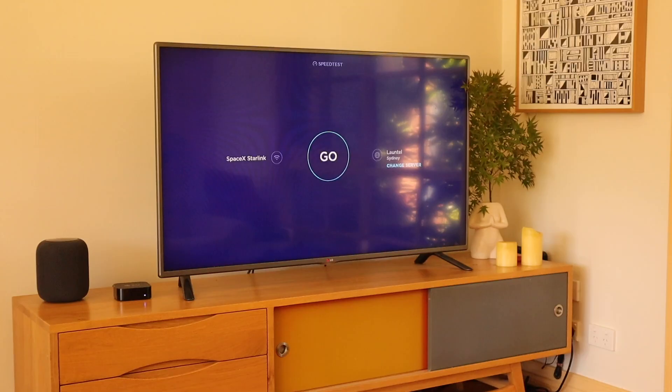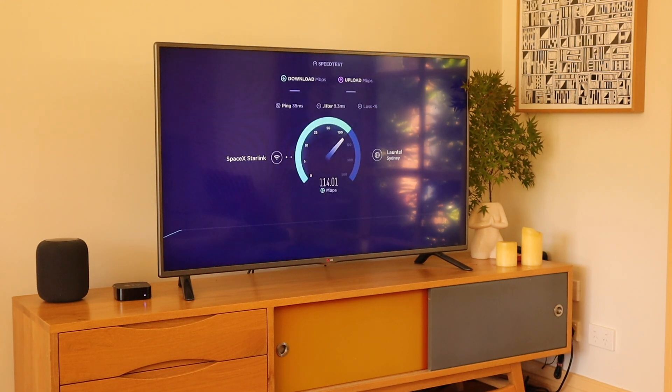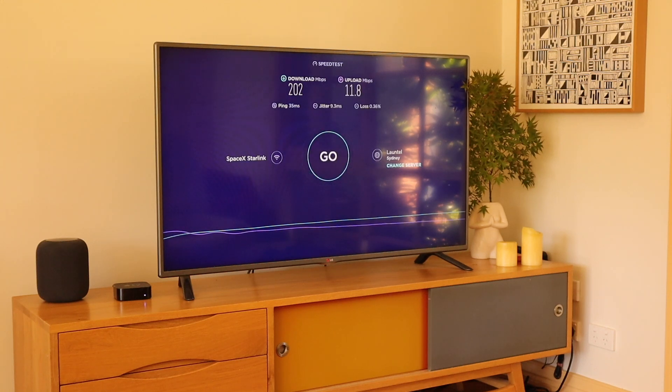Alright, day six. We're on the couch, going to do the test on the Apple TV today — it is currently 1pm. Unreal. This is why Netflix loads so quickly. This will be the fastest test we've done over the seven days, clocking over 200. Upload is 11.8. So 202 download — that's the best speed we've got over the last six days. We've got the final day tomorrow, let's see if we can beat it.